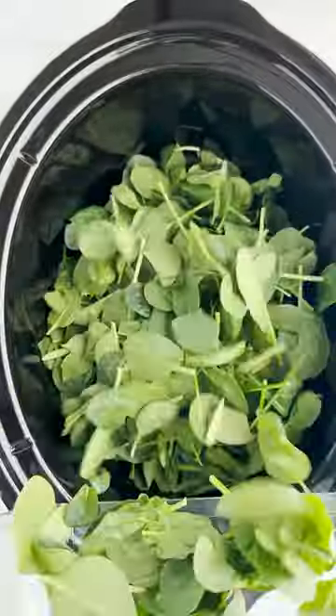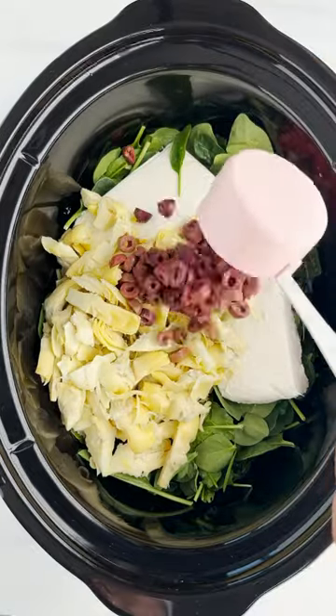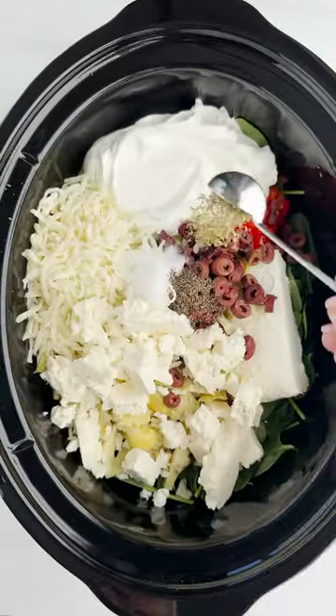This slow cooker spinach and artichoke dip is here to stay. We gave this a Mediterranean vibe and it's packed with flavor. We added Kalamata olives, pimentos, and feta cheese, and it gives it such a nice flavor.